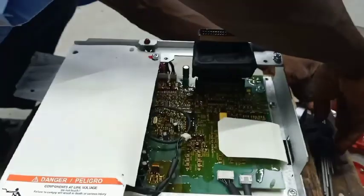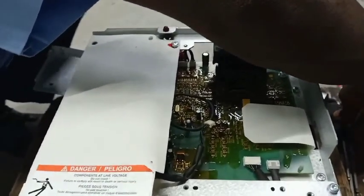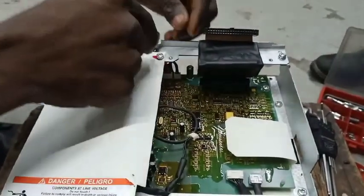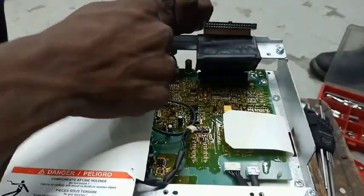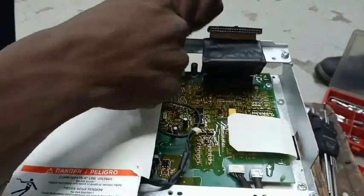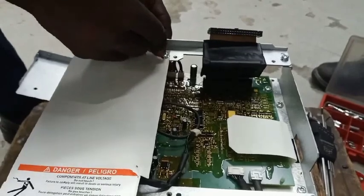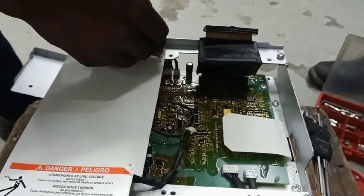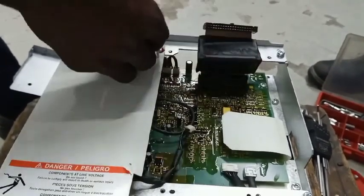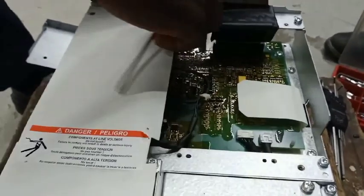As we proceed, you will see how it is done — we are opening it one after the other. Once you are through, you have to follow the reverse direction to reassemble it before it can be reinstalled.